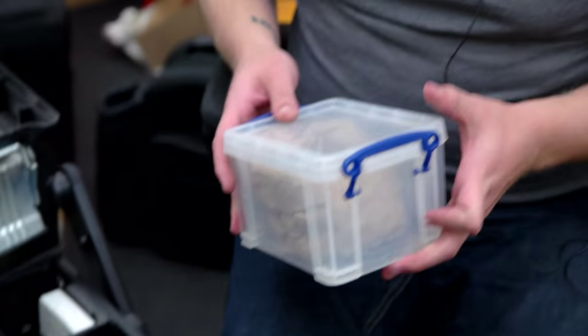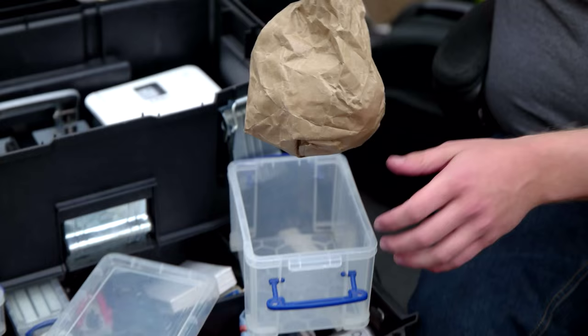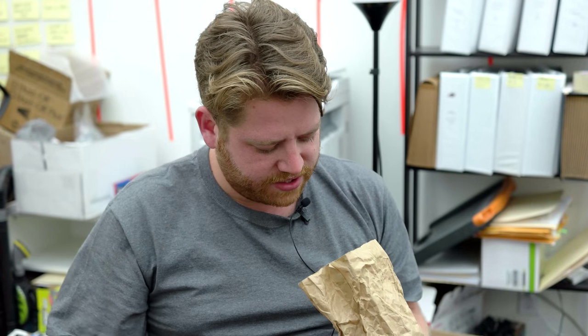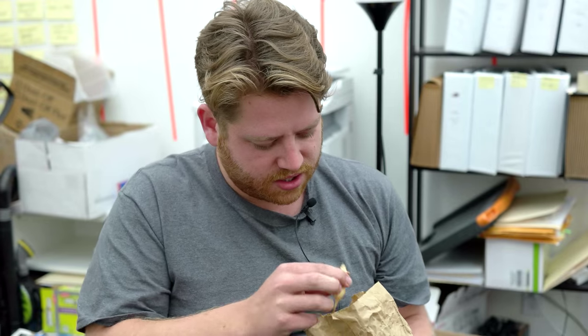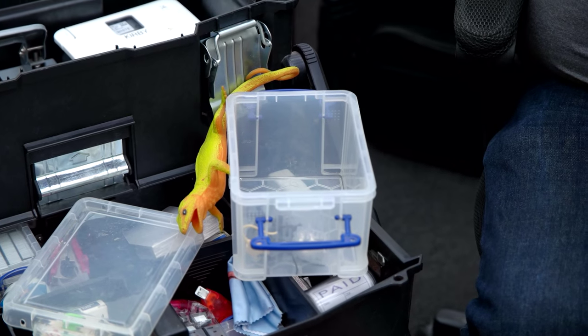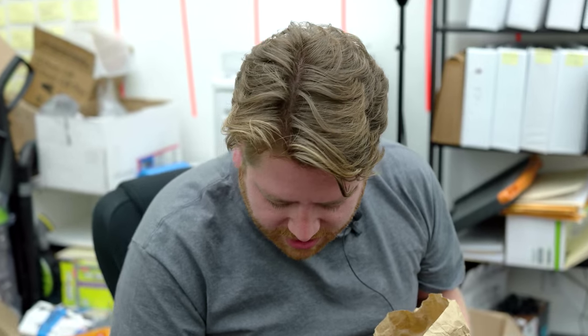My favorite box is just one that gets passed around. We just have a collection of lizards, mice, snakes, spiders, grasshoppers — just anything that you can shove into a corner somewhere and scare the hell out of anybody. It's really a lot of fun.